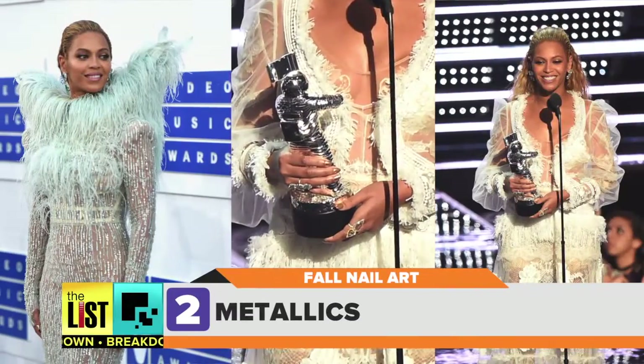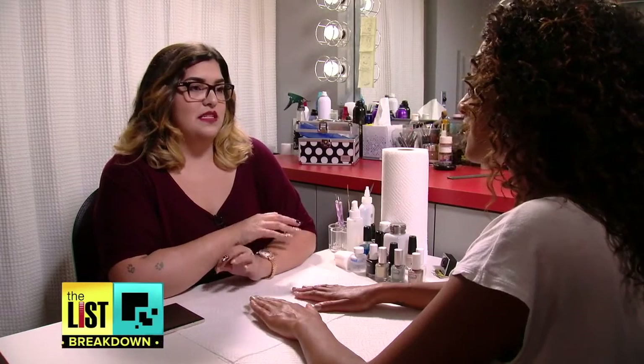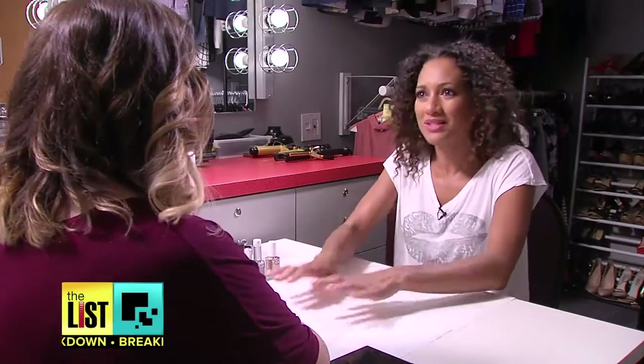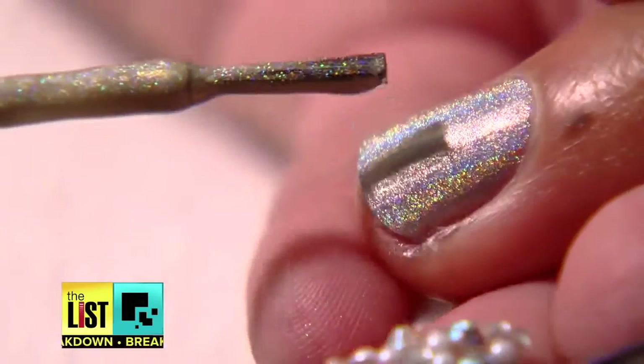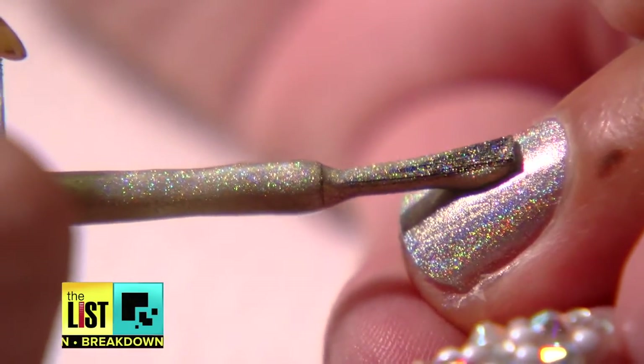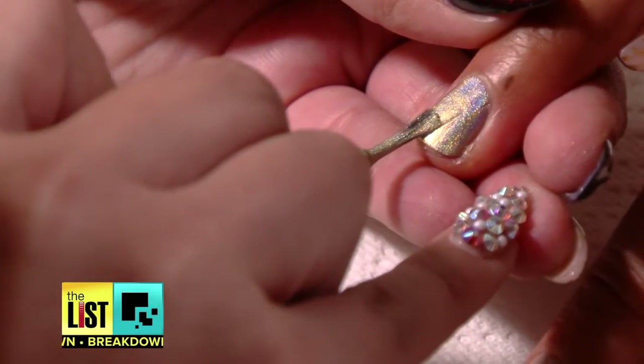You'll have nails ready to pounce. Number two: dynamic and all over the red carpet — metallics. What we're going to be doing today is mixed metallics, literally mixing them together. First, pick your base color, then take your second metallic color, press the brush on your nail, let the brush fan out over the nail, and drag it towards the tip.